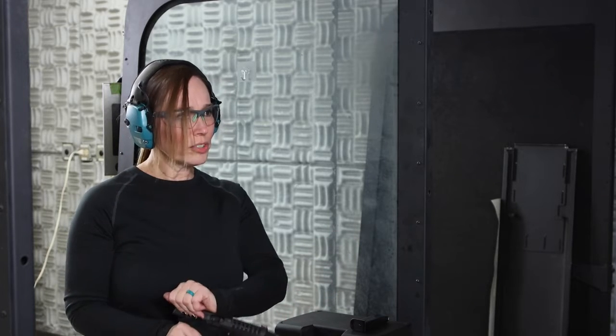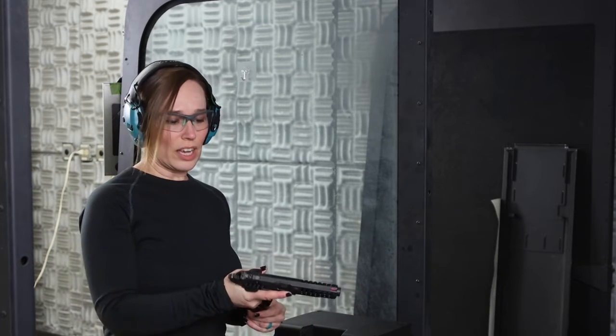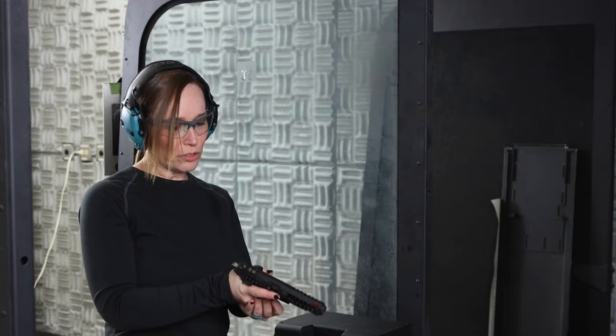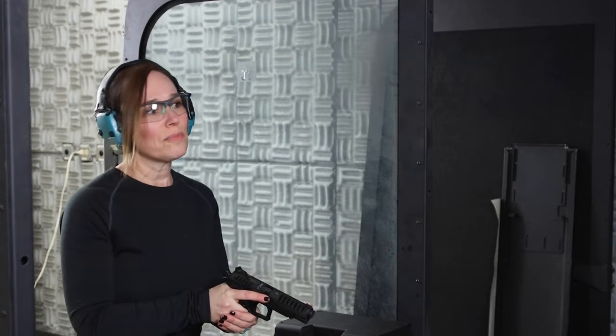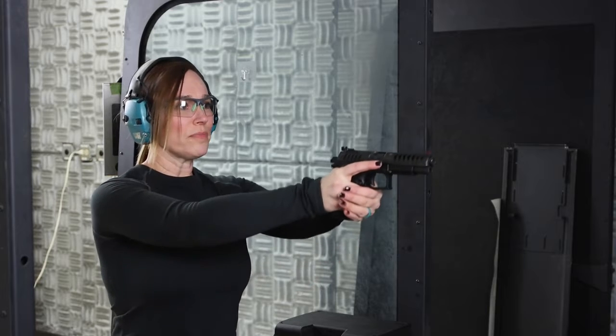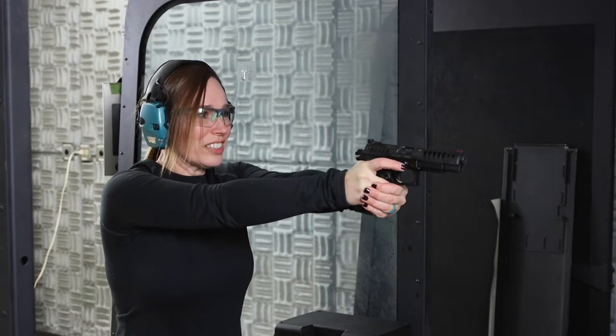When you find your point of aim and it's easy to stay on target, you're going to hit really, really well. I really enjoy this gun. It's a little bit heavier than you would expect it to be too, and I like it when it's a little bit heavier — I like a weightier gun. We're going to put 10 more through and see if we can get rid of the center of that target completely.